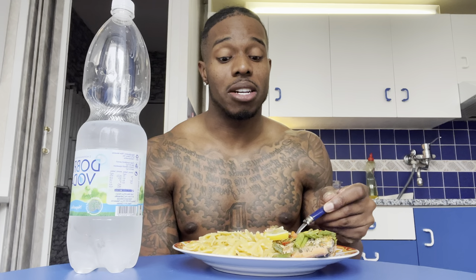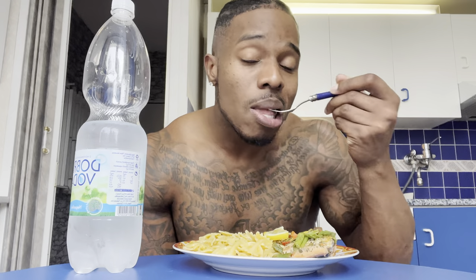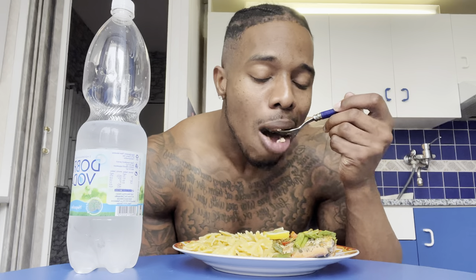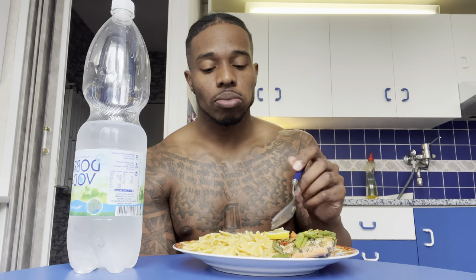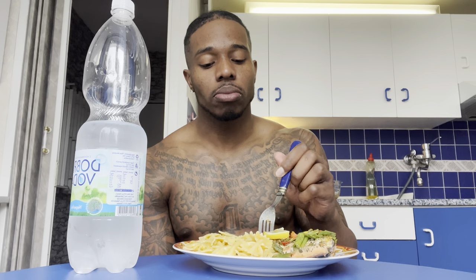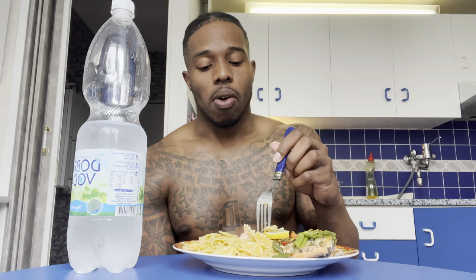I don't know who could see me in the kitchen like this — I'm out here putting out work. Wow.